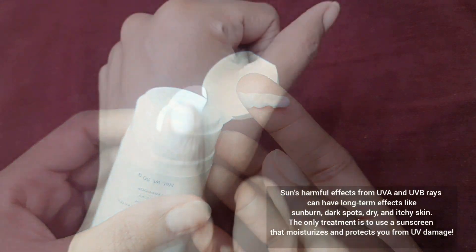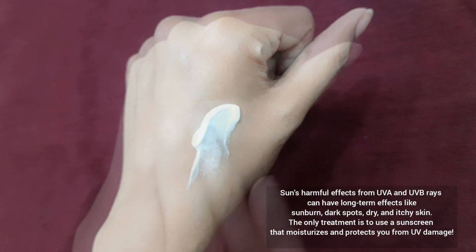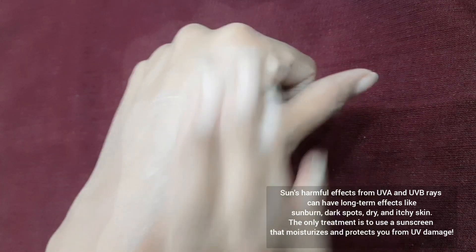Sunscreens are very important to use on a daily basis as they protect skin from UVA and UVB rays, which can cause long-term effects like sunburn and dark spots.